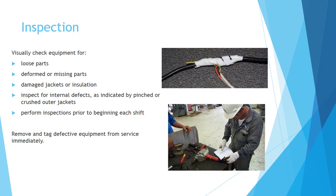Inspection: Visually check equipment for loose parts, deformed or missing parts, damaged jackets or insulation. Inspect for internal defects as indicated by pinched or crushed outer jackets. Also perform inspections prior to beginning each shift.